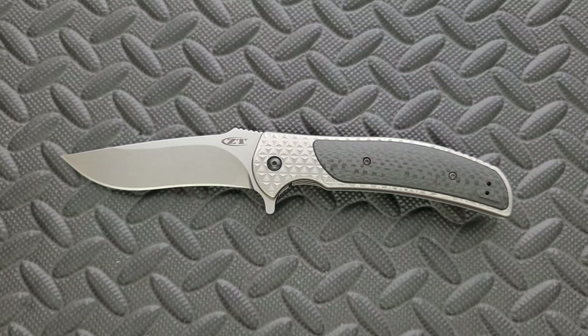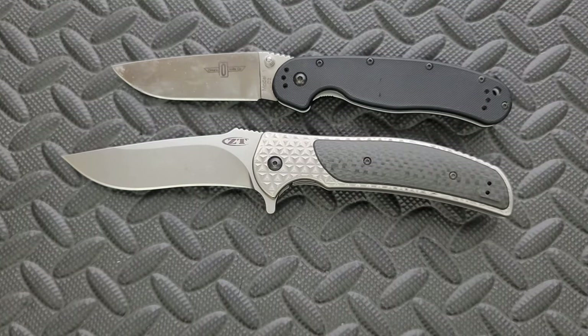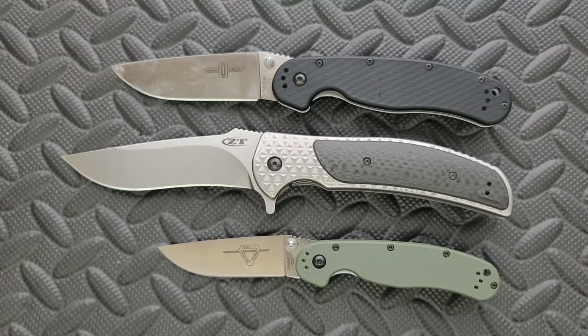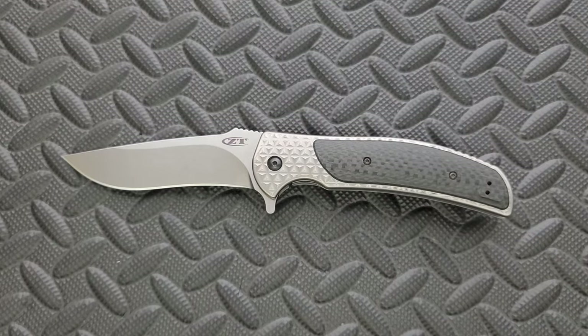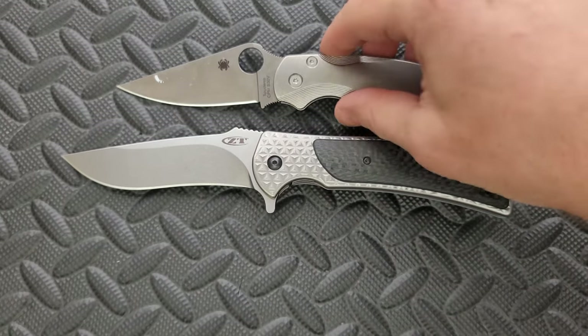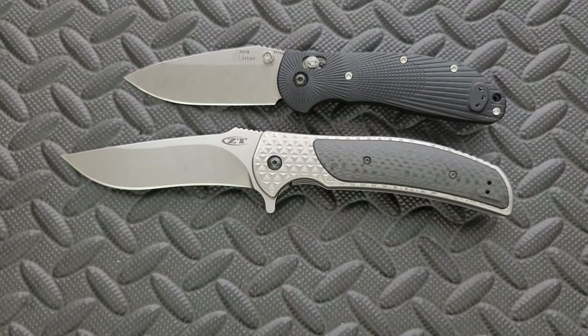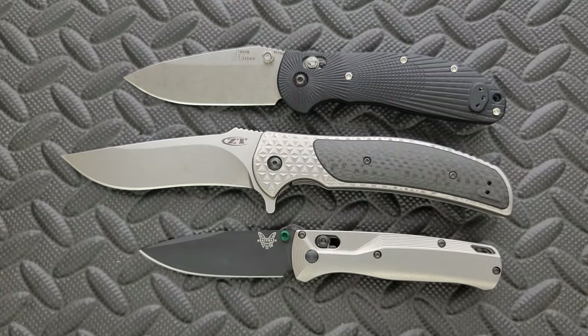Cutting edge is coming in at four inches. Keep in mind this was a design from 2012 — that's ten years ago. For size comparisons, up against the Ontario RAT Model 1 and RAT Model 2, this puts it into perspective: it's a pretty big knife, definitely what I'd call a large folder. Up against the Spyderco PM2 and Para 3 it's gigantic, and then the Demco AD20.5 and finally the Benchmade Bugout confirm that.